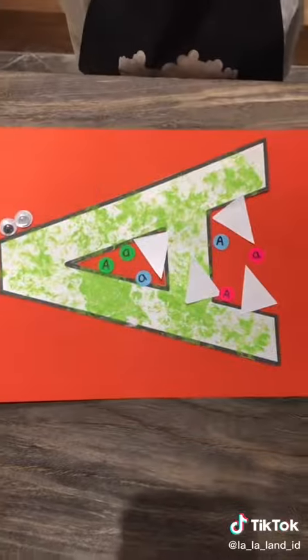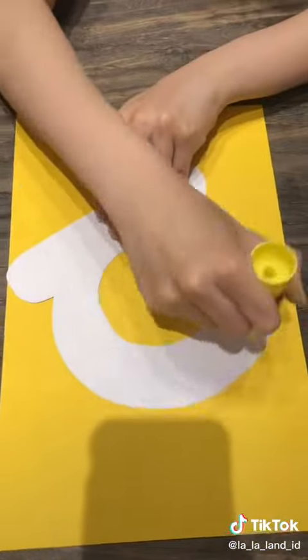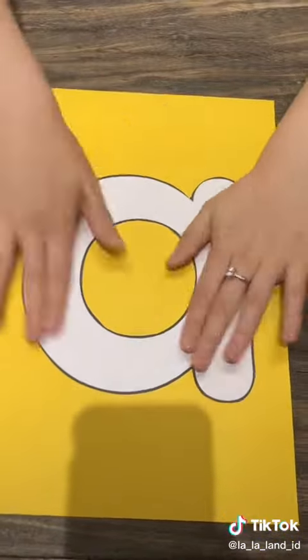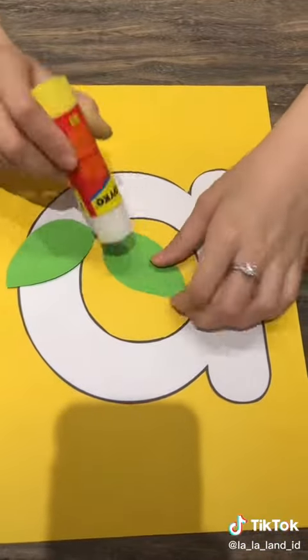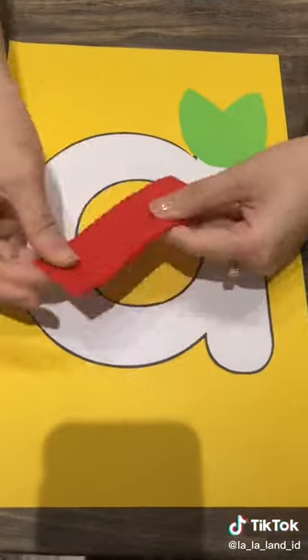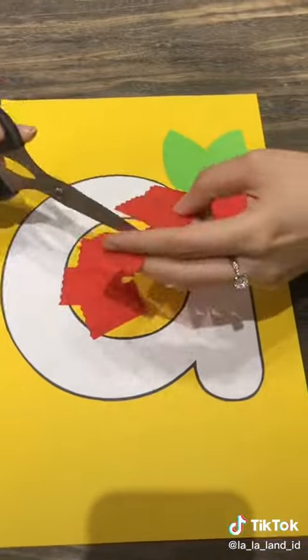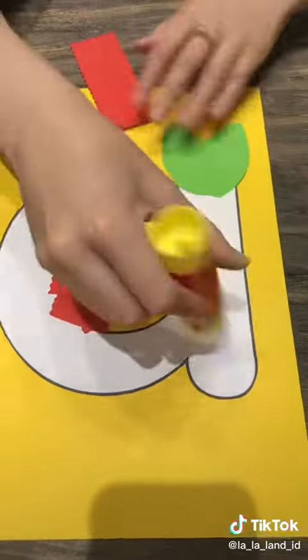Om nyum nyum, so yummy! For the lowercase letter A, we are making an apple. So let's stick the lowercase letter A together with the cardboard paper. We're gonna add two pieces of green leaves on top.